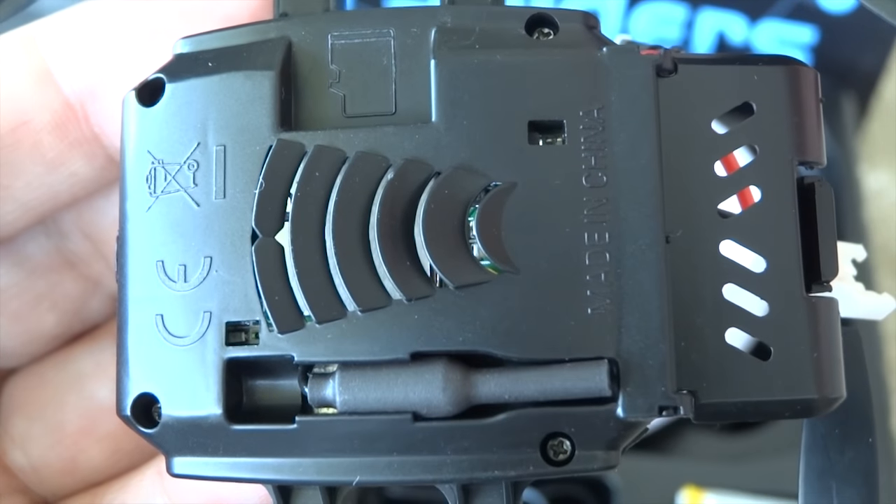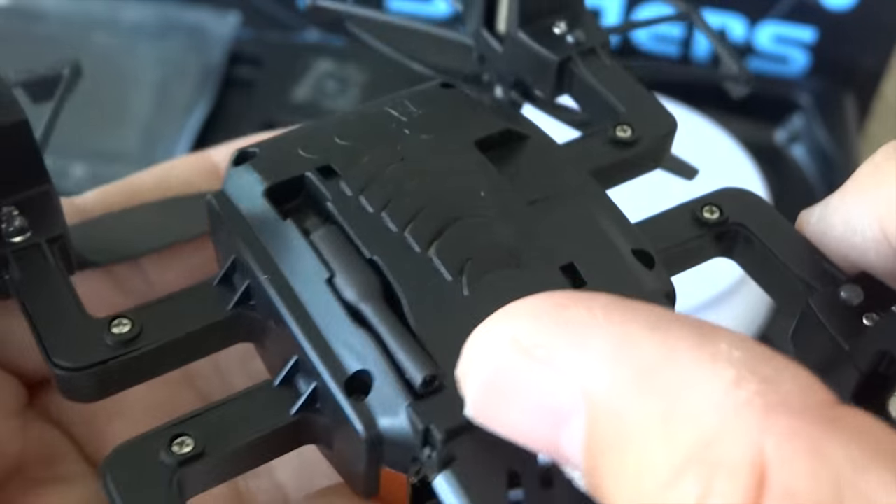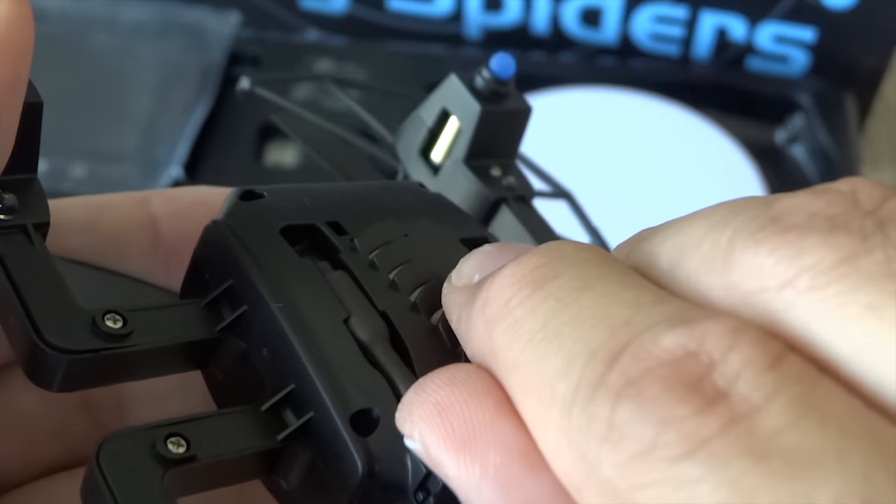That is the 5.8GHz video antenna. Being that it's positioned right beneath the quadcopter, I believe it will lose signal when it's on the ground.